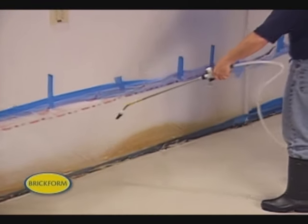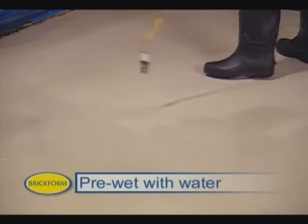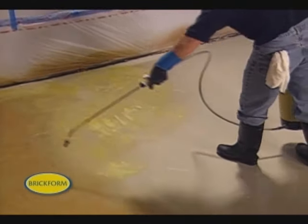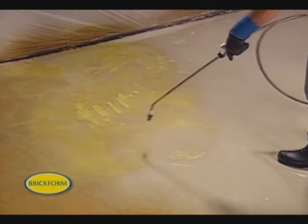The first step in the application process is to pre-wet the surface with water. It isn't mandatory, but it helps to soften the edges and better control the application of the product. Then we begin to apply the Blush Tone Acid Stain, which has been poured directly into our low-pressure sprayer. It's applied evenly and continuously over the entire surface.